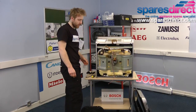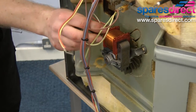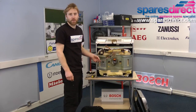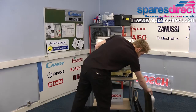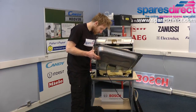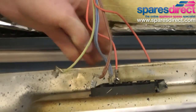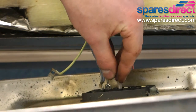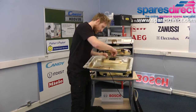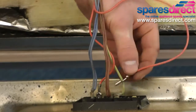Consulting the photo we took earlier, we replace the two wires back on the motor and we're now ready to replace the back panel — first by re-clipping the electrical wires. Always consult the photo we took earlier. Even if you remember how to do it, it's always worth checking before you turn the power back on to the oven.